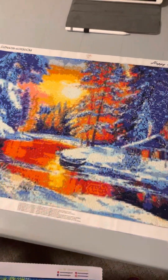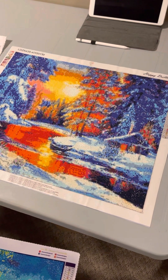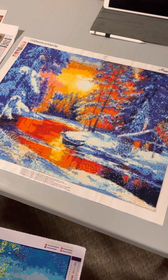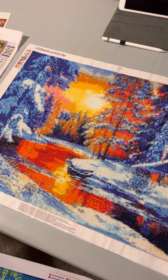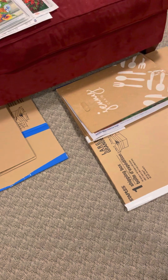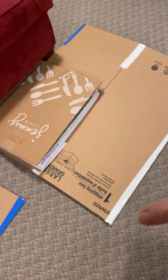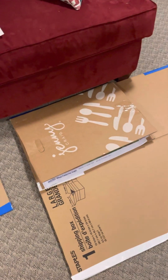This was a mystery diamond painting. All I knew was it was winter themed, and I was surprised when I saw that it had so many orange and yellow drills, but I really enjoyed doing it. It's square, as most mysteries are. On the floor are my portfolios for stashes and completed works that I'm not framing — I make them out of Jenny Craig packaging or large shipping boxes from Home Depot or Staples.